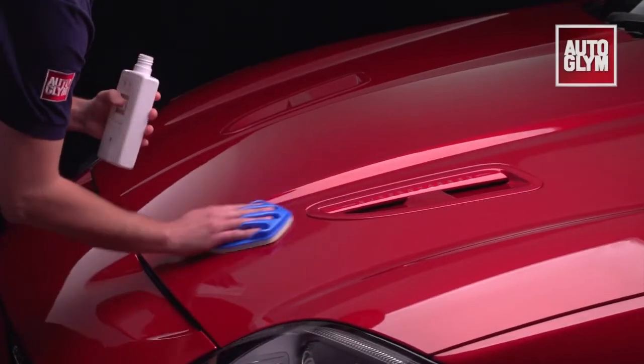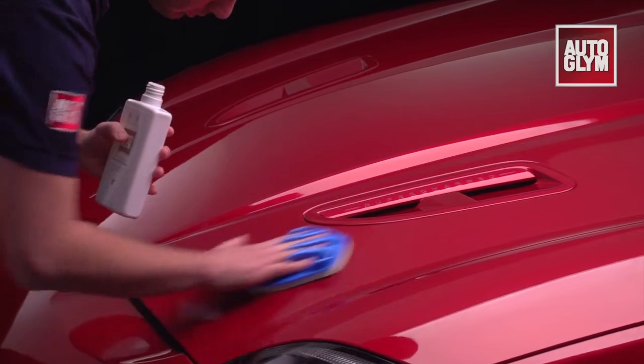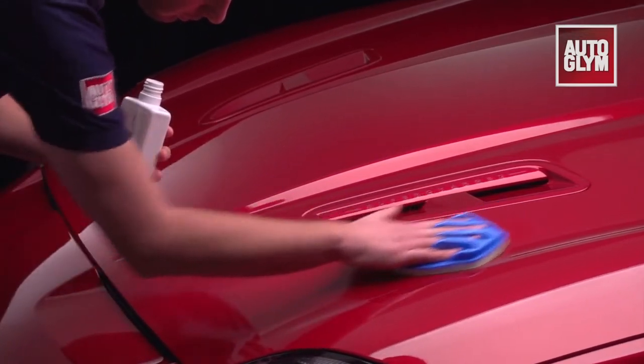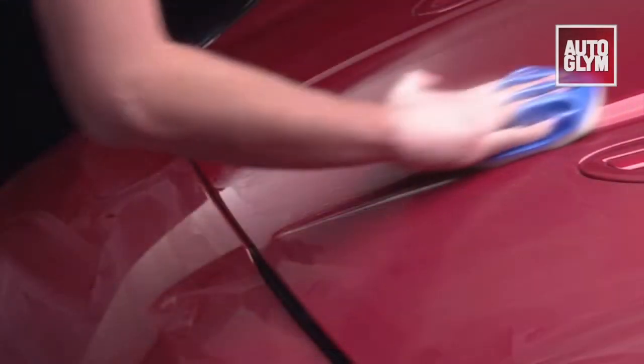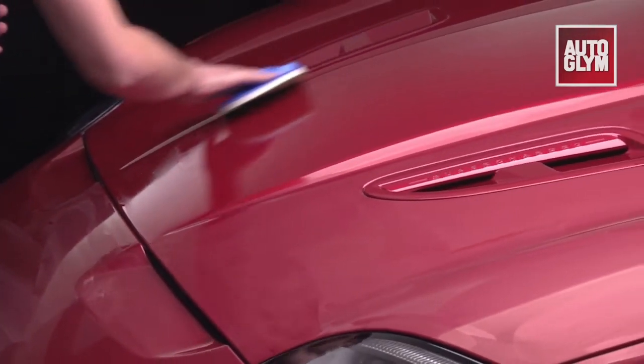Extra gloss protection forms a tough, durable barrier, sealing your polish in and dirt out. Shake well and apply the sealant to a soft cloth or applicator. There's no need to rub hard or use any pressure, just apply a thin even layer to all exterior painted surfaces.